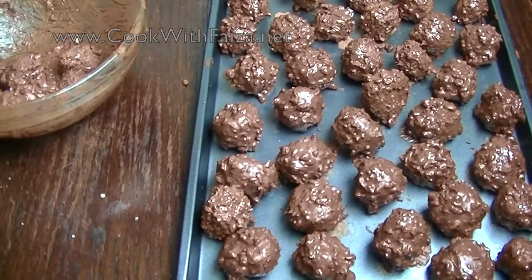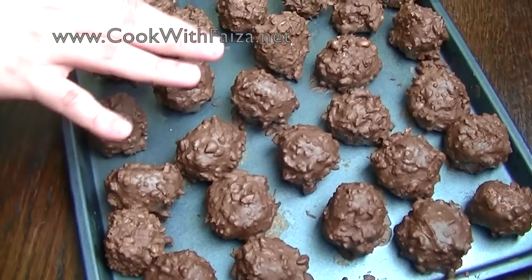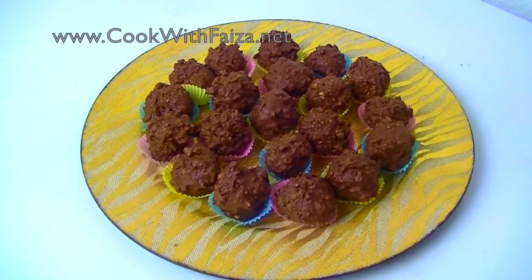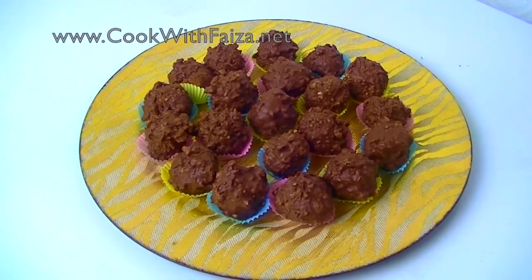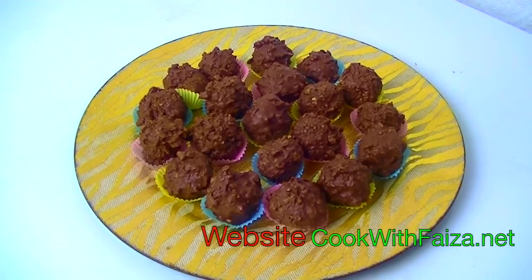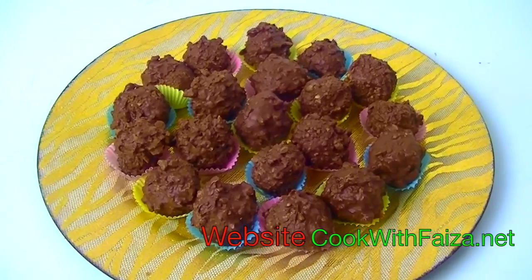We cover them in the fridge for 15 to 20 minutes, then we dish out and serve. For the full written recipe you can go to my website at www.cookwithfaiza.net. Make sure to leave a comment and thank you for watching the video.